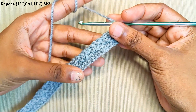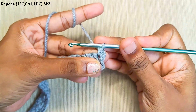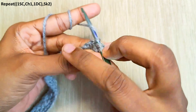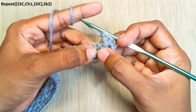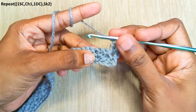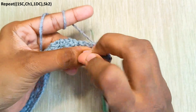From this round onwards you will be working only in the single crochets. This is the first single crochet — make 1 single crochet, chain 1, and a double crochet in the same stitch. Now repeat this in each of the single crochets: skip the 2 stitches between clusters and in the next single crochet make 1 single crochet, chain 1, and a double crochet in the same stitch.